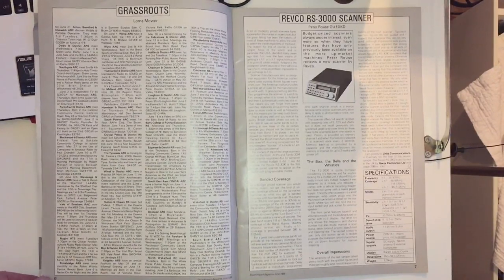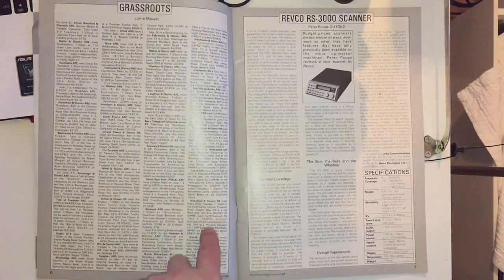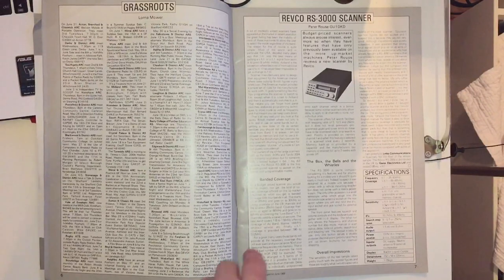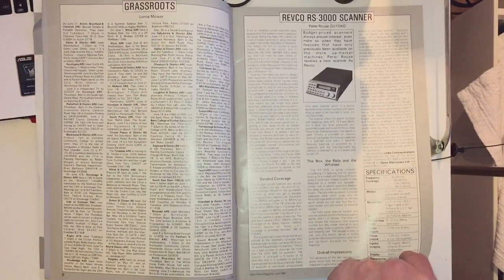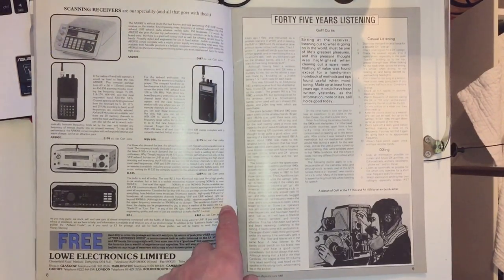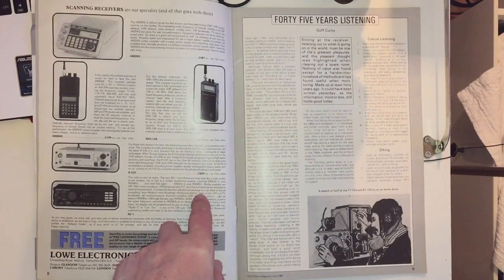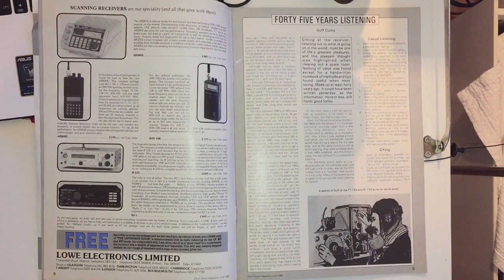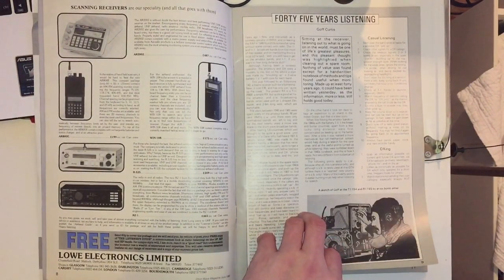There's a whole page called 'Grassroots,' which is basically local radio ham and shortwave listening activity. Back in the day there was quite a lot going on to report on a monthly basis. Then on the next page there's a review of the Revco RS3000 scanner, which I've never heard of. Then an advertisement from Lowe Electronics - I do remember them - for the AR2002, described as without doubt the best known and best performing VHF/UHF scanner, at £487. That must be the equivalent of more than a thousand pounds today.